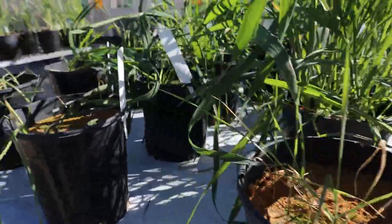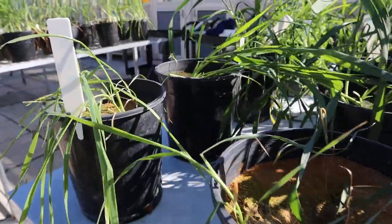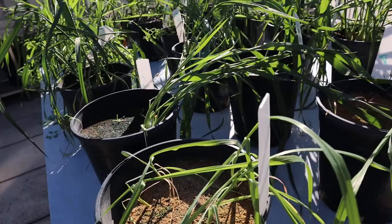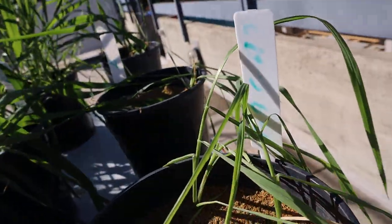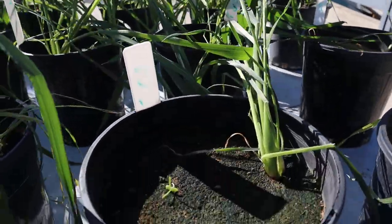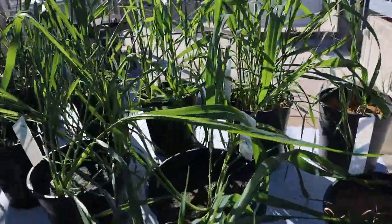As you can see, the plants in Soil A are pretty sad looking — not good growth here. There's quite a bit of yellowing.